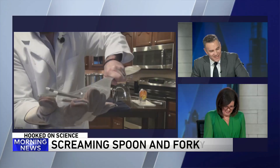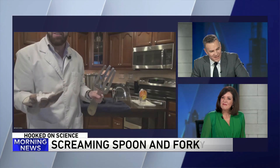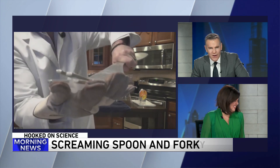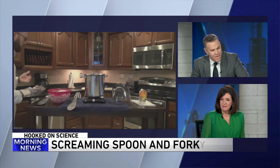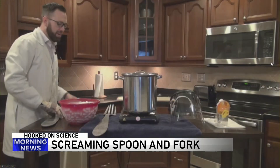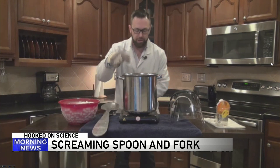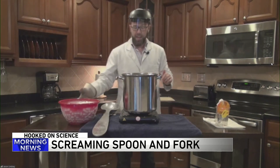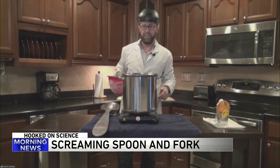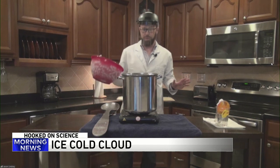Super loud — your ears are like cringing, right? Oh yeah. So what we're going to do is take this super cold ice and dump it into about 212 degrees Fahrenheit of water. It's boiling in there. I'm going to put my mask on for safety and we're about to create a mega cloud in the kitchen. Now my wife's not here so she doesn't know I'm creating this big mess, so don't tell her, okay.